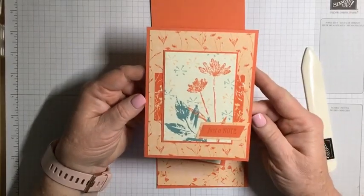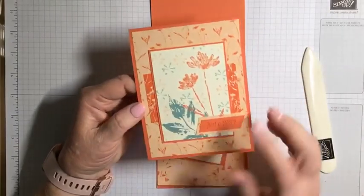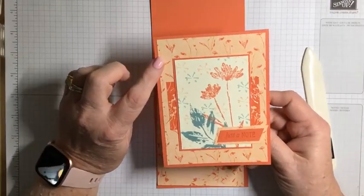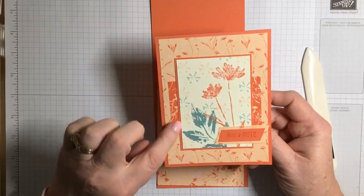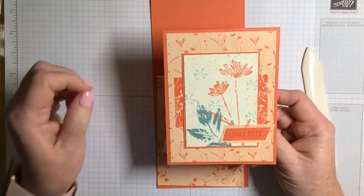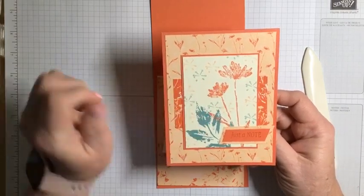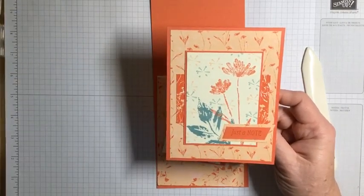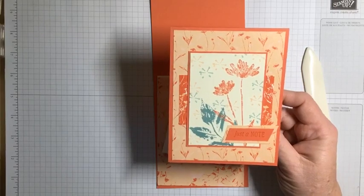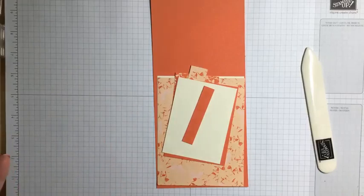This is what we're making tonight. We're going to use that Calypso Coral cardstock, we're still going to use the designer series paper, and I'm introducing a different design this week but using that same piece from last week. We are using the Petal Pink ink, Lost Lagoon, and Calypso Coral. And this is another really easy card to make, so let's get started.